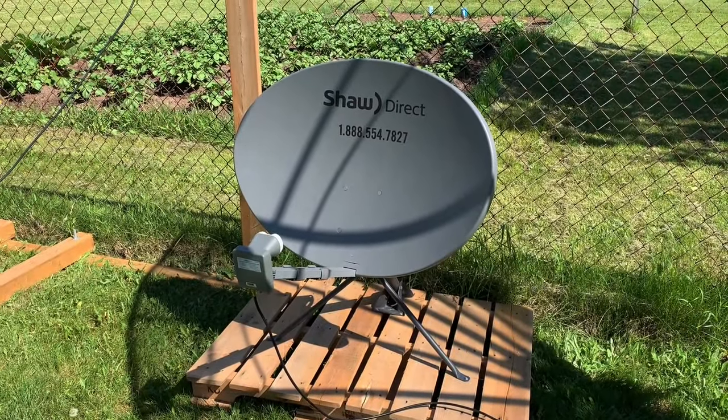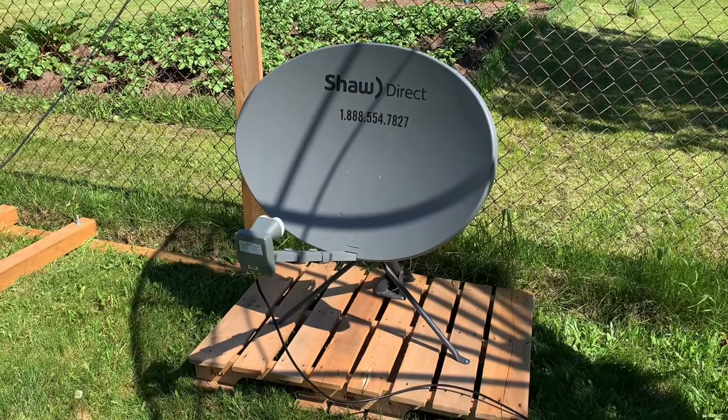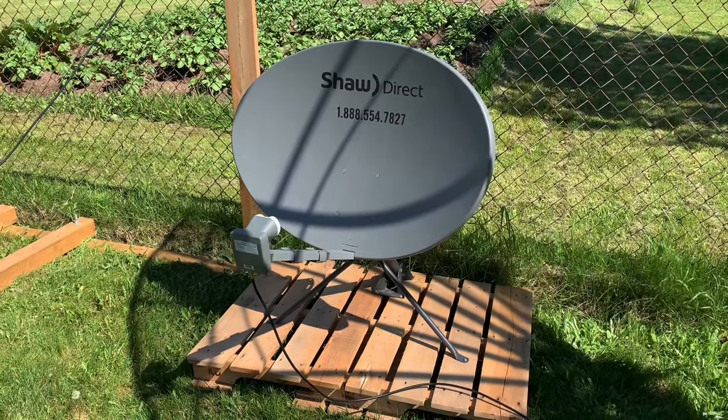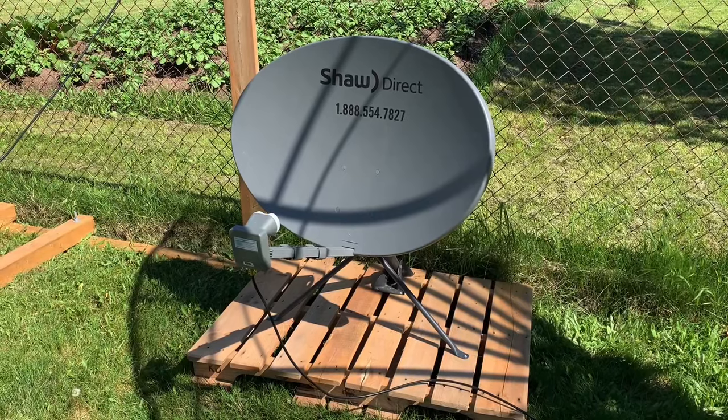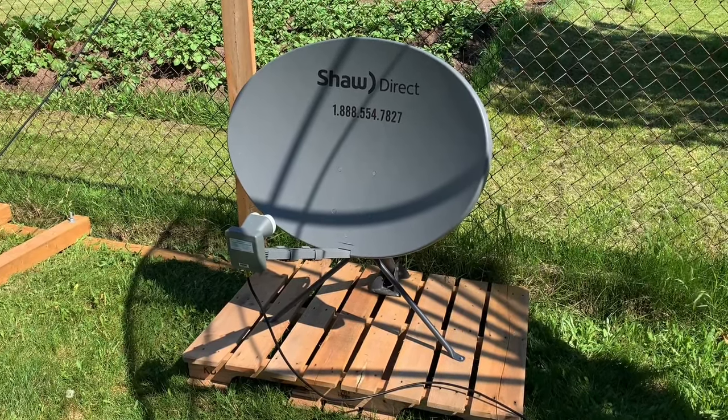Here's a larger sized Shaw satellite dish that I set up in my backyard. I aimed it at Galaxy 19 97 West on the KU band, and I thought we could have a look at some of the international channels that are available on the satellite.